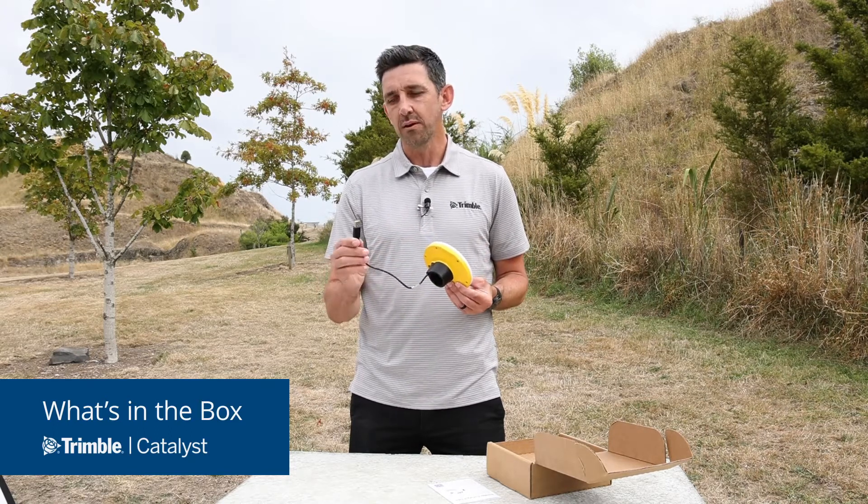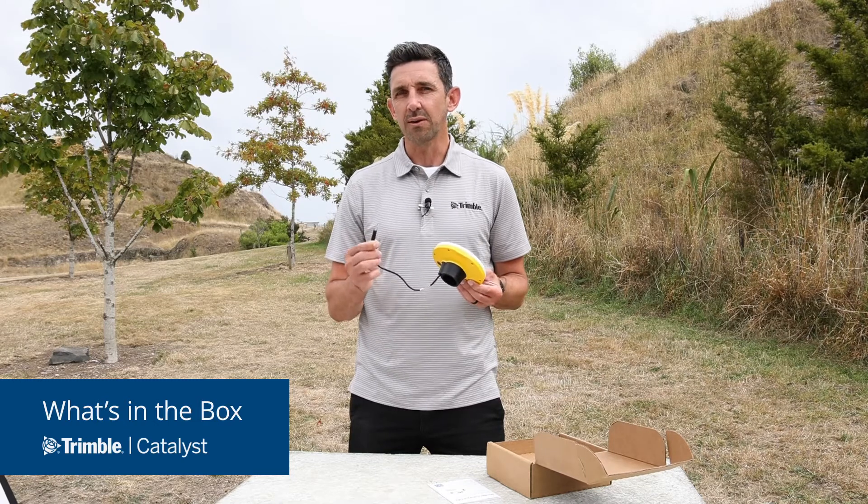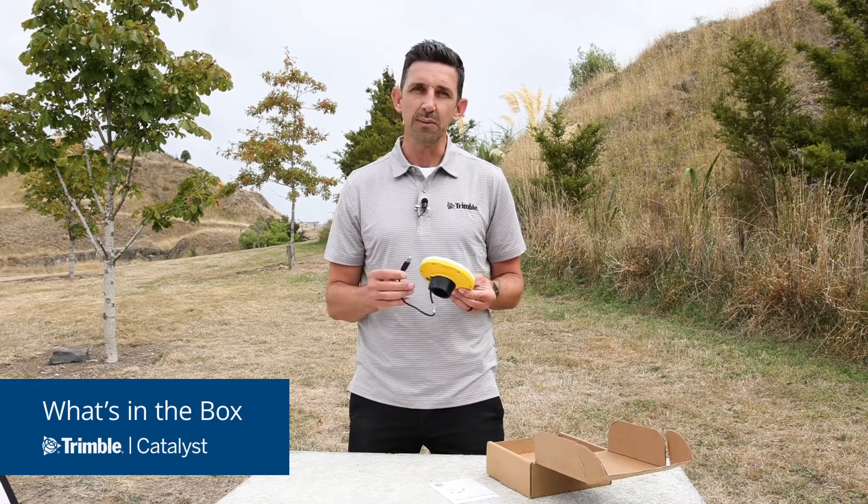To power the receiver, the USB cable which is already attached can be connected to any off-the-shelf USB battery pack or power bank.